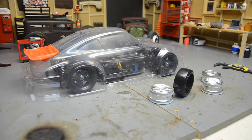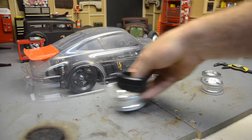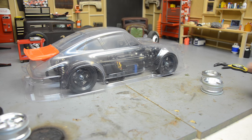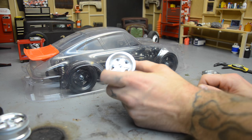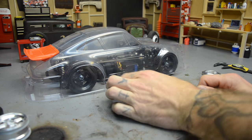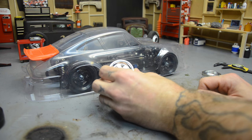I started weathering these. I've mentioned before in this build that I want to do an old abandoned race car look, which is one reason I went with the smaller Porsche-style tire. I got the offset since this is a wide body in the back — 6mm offset for the rear and 0mm offset for the front.